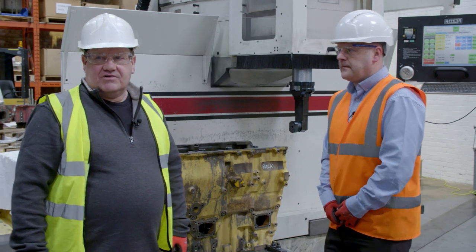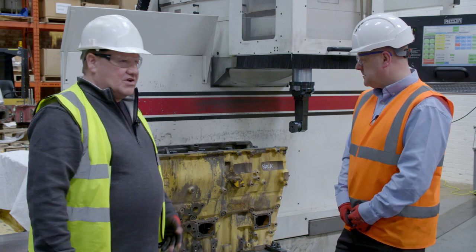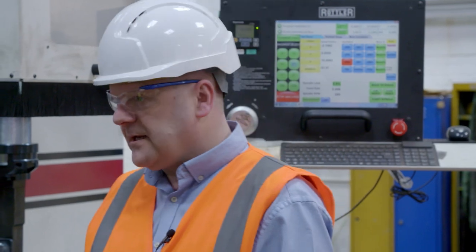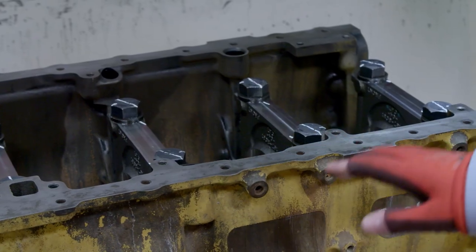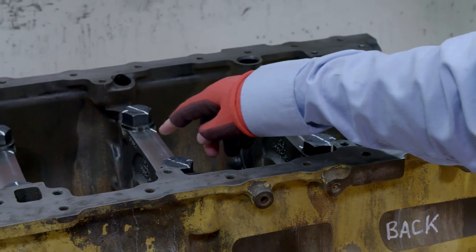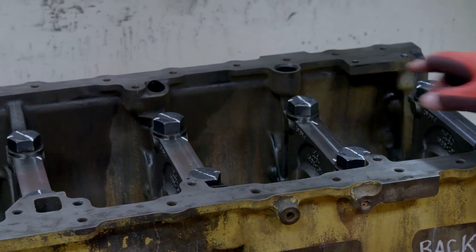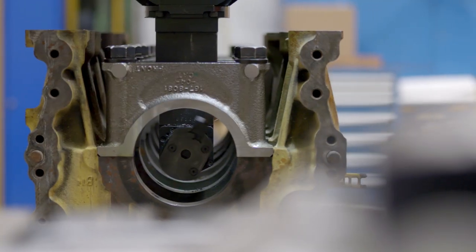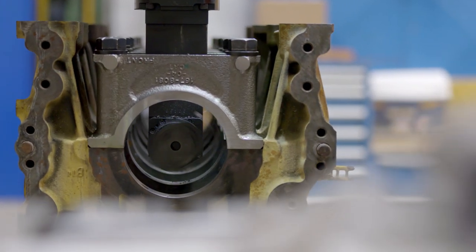Here we are now in the machining area. Paul's going to tell us what goes on here with this piece of equipment. So this is the cylinder block for the 826. When we disassembled it, we noticed that the main caps were loose. So what we do is we bring it in here, salvage the block, and reline the centre line so it's good for another life.